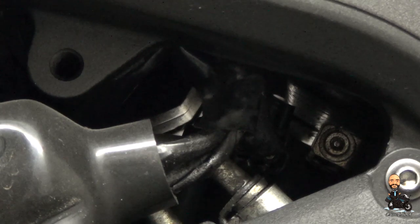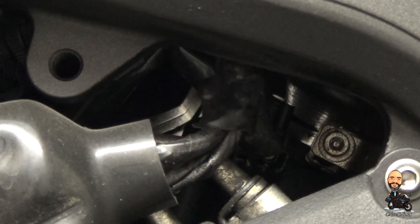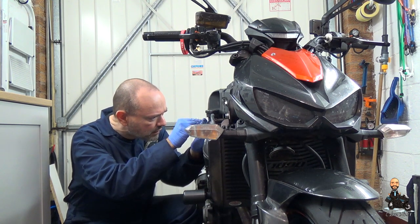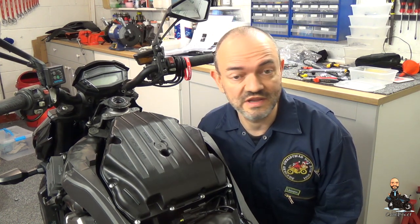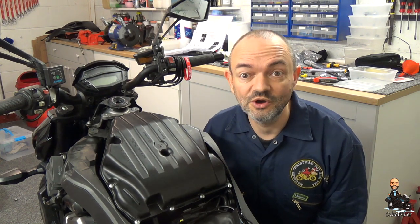There are also two clamps around the bottom of the airbox and you have to loosen those — there's a bolt right in there. One on either side, so let's hope they're not too tight because I can only get my little T-bar in. My T-bar is not the strongest but that's actually come out quite nicely. It says loosen, not remove, so I'll just take it out a bit for now and we'll see how we get on.